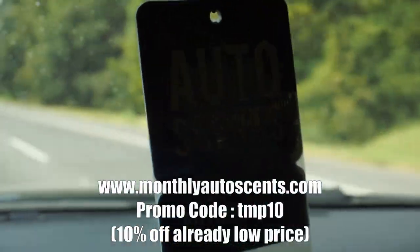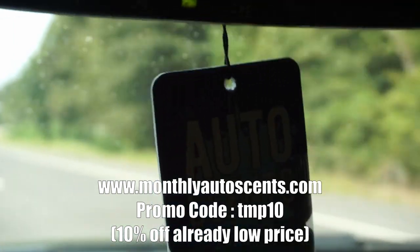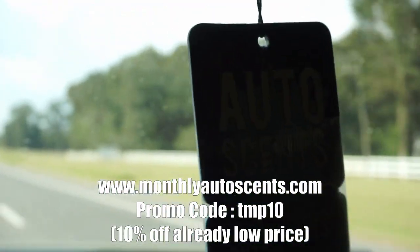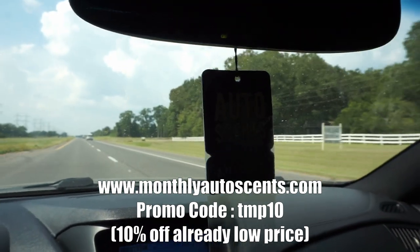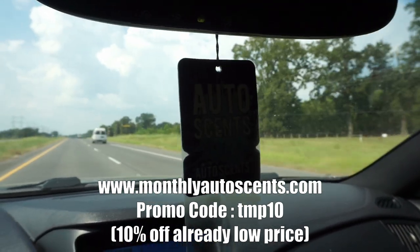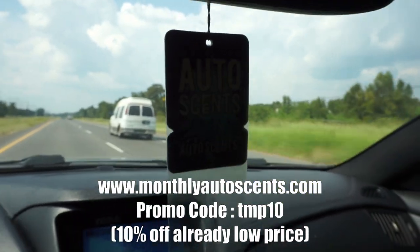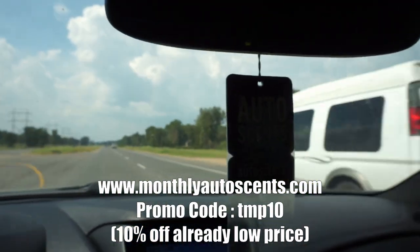I'm still rocking the Monthly Auto Sense hanging in the rearview mirror. Go ahead and check them out — use code TMP10 for 10% off. They smell real nice and as you can see I'm still using them.